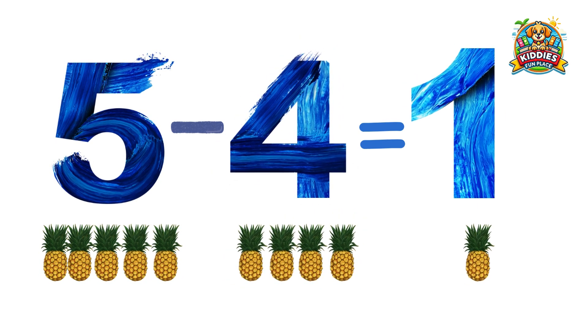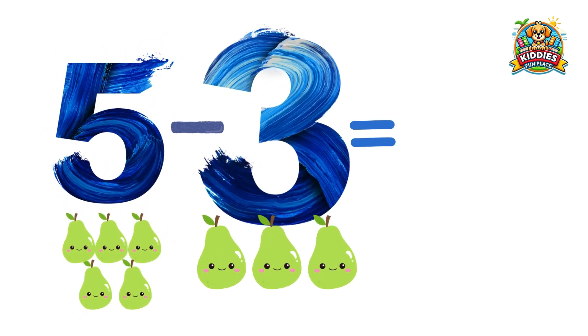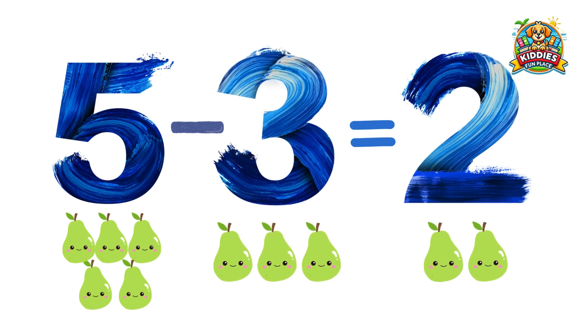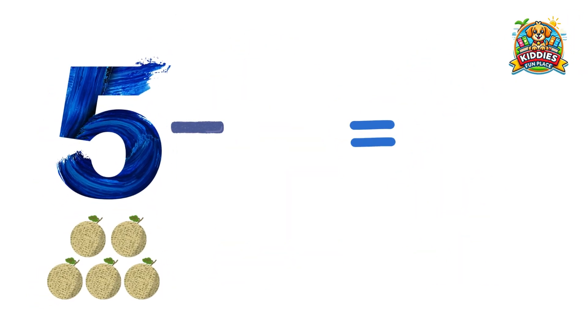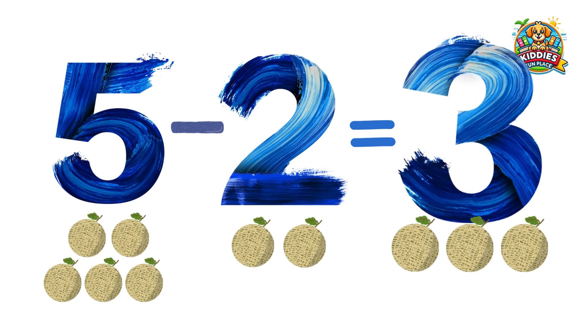Five pears minus three pears equals two pears. Five melons minus two melons equals three melons.